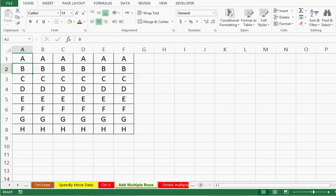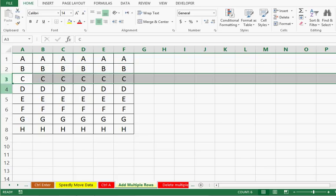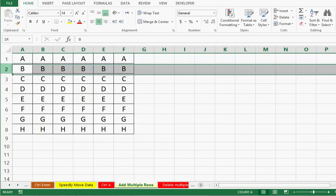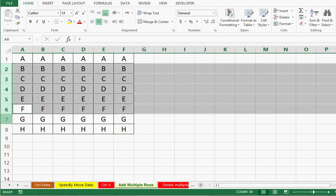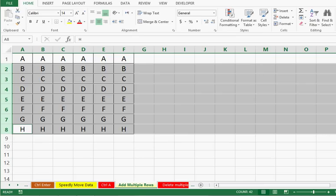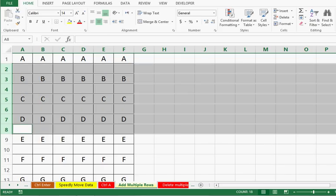Now I want to insert one blank row in between each pair of filled rows — inserting multiple rows between filled rows. I will select each filled row one by one individually by using the Control button, keeping Control pressed and selecting each row one by one. Once I have selected all the rows this way, I use Ctrl+Plus. We can see that one blank row has been inserted between each pair of filled rows automatically in one go.